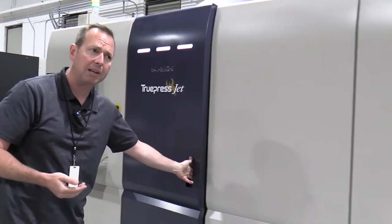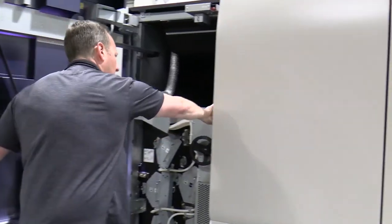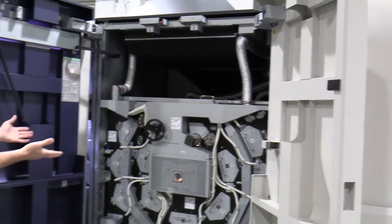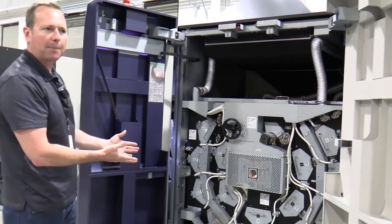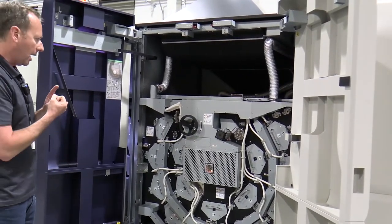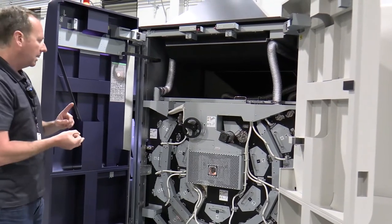What makes this unit the advanced would be the drying system. This unit here is actually having a paper pass through this dryer three times to achieve no cockling, no picking.